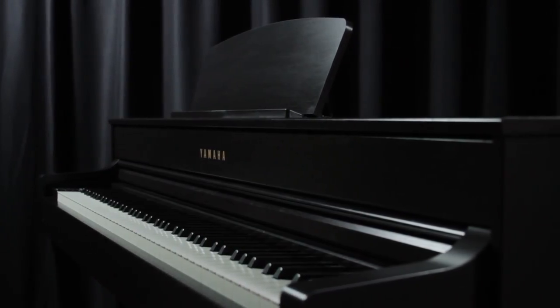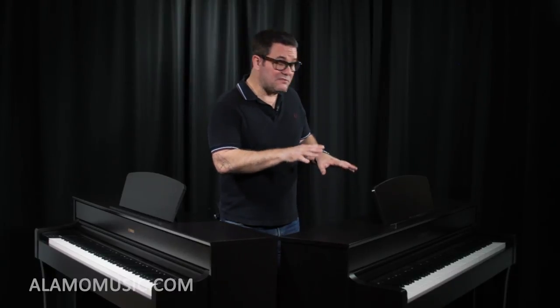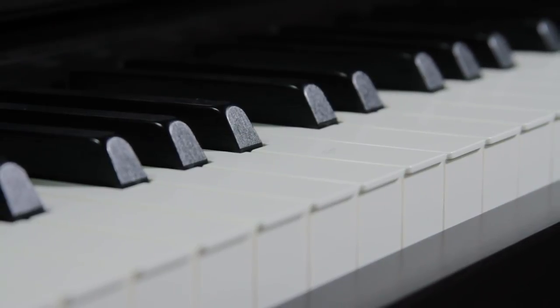We just talked about the CLP-625, and now we want to talk about the CLP-635. This instrument costs a bit more, but the feature set that comes with it is extensive. Like the 625, this has the graded hammer keyboard with escapement, so once again it feels like a grand piano — it's such a treat to play.